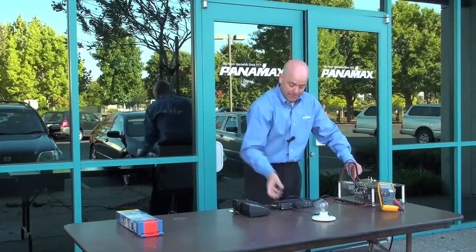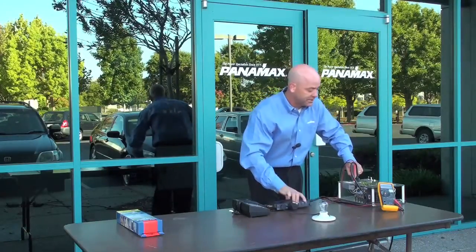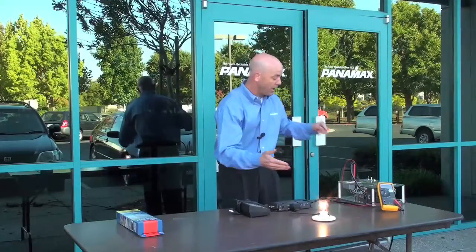Notice my light is off. And as I pick up the product, you can see the red unsafe voltage indicator. And my meter is reading 290 volts.